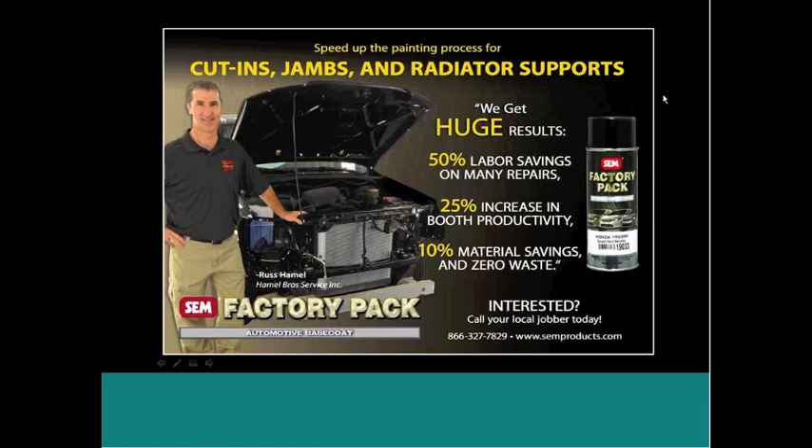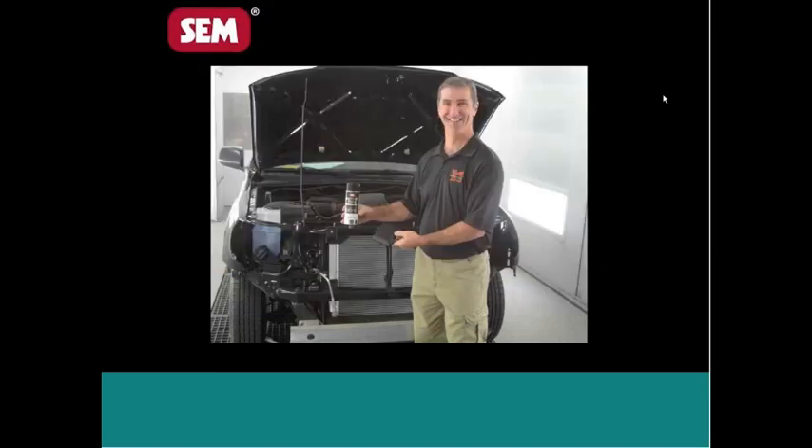Russ also sent in a picture of himself standing in front of a vehicle with a can of FactoryPack and a wallet in his hand. He calls FactoryPack 'the money maker.' Russ owns a body shop that buys through normal distribution — from a jobber who buys from a WD. What they have found is that since he began using FactoryPack, his paint sales at the jobber store have risen. So for any of you with questions about whether this will hurt your paint sales — absolutely not. This is actually going to help your paint sales.